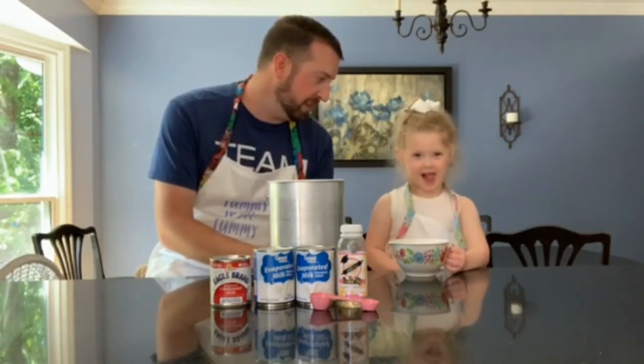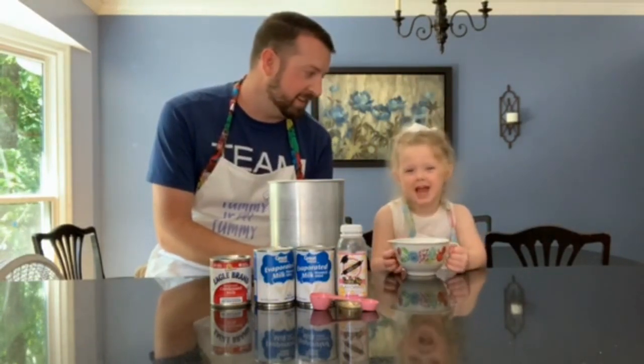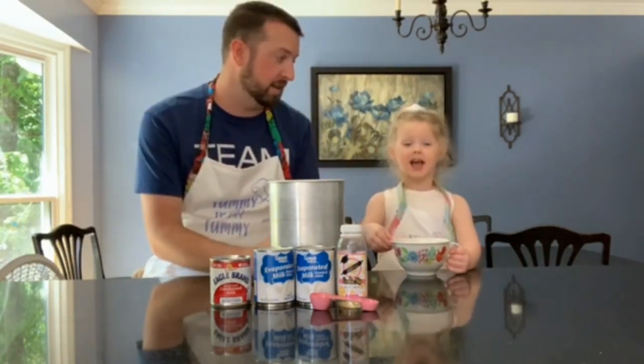Hey guys, welcome to another edition. Today we're making ice cream — a real simple recipe that I grew up with. Nana's over visiting, so we're gonna make ice cream for Nana.